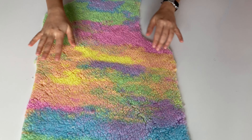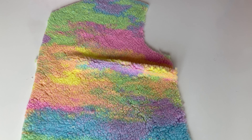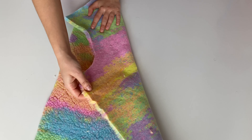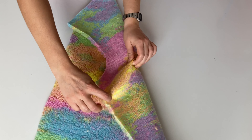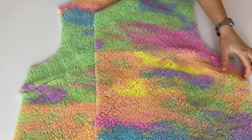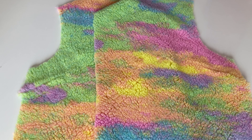İlk olarak ön parçamızı alıyoruz ve ön parçamızın pens kısmına pens'i atıyoruz. Zaten kalıpta hangi yere pens atacağınızı yazıyor. O yüzden ben de şu şekilde işaretledim. Burasından böyle pens atıyorum. İki taraf için de aynısını yapıyorum. Pens'leri attım ama peliş kumaş olduğu için çok da belli olmadı. Ama bu lazımdı çünkü üstte güzel durması lazım.